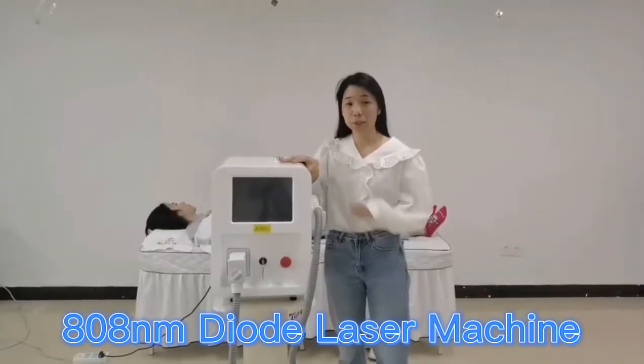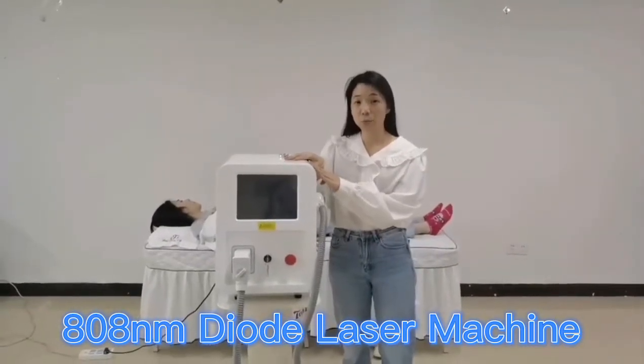Hi, this is Top80. Today I would like to introduce you guys the dial-raiser hand removal machine.